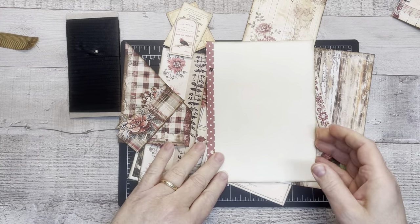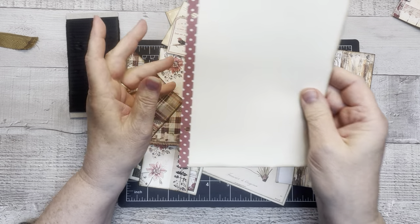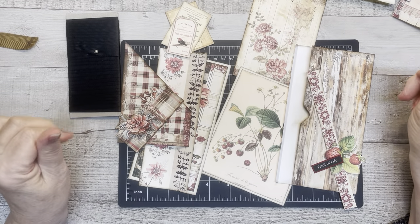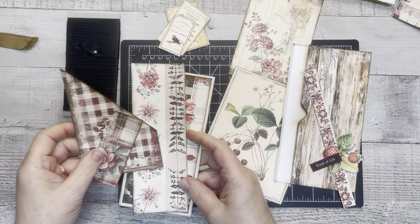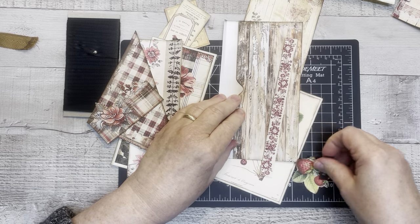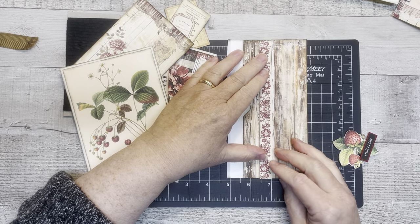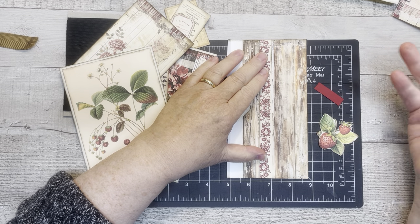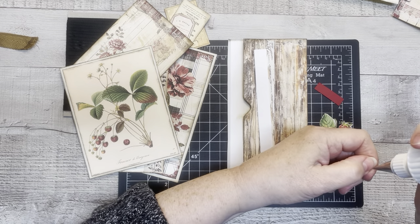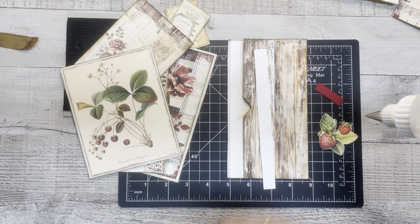So this is the page we're going to be putting this on. It's going to be one of the writing pages. What we're going to do today is create a flip that will come out and there's going to be some pockets on it. I think I've got everything inked, backed, and all that kind of stuff. The only problem is my glue — I really probably should have filled it up before I got started, but I'm going to try to keep it on its side and hopefully that will make it easier.